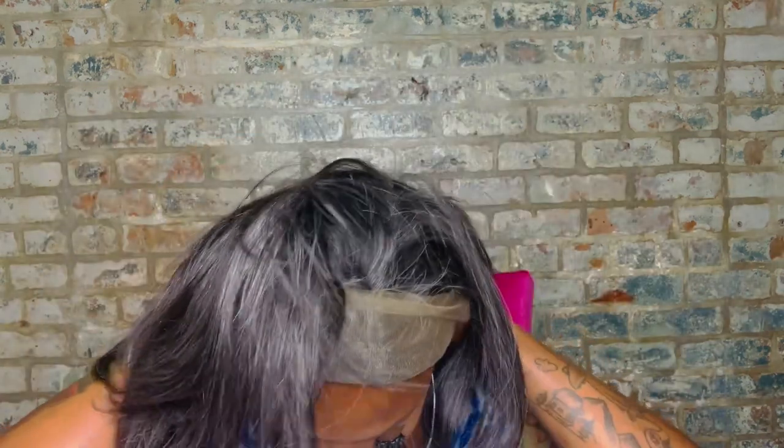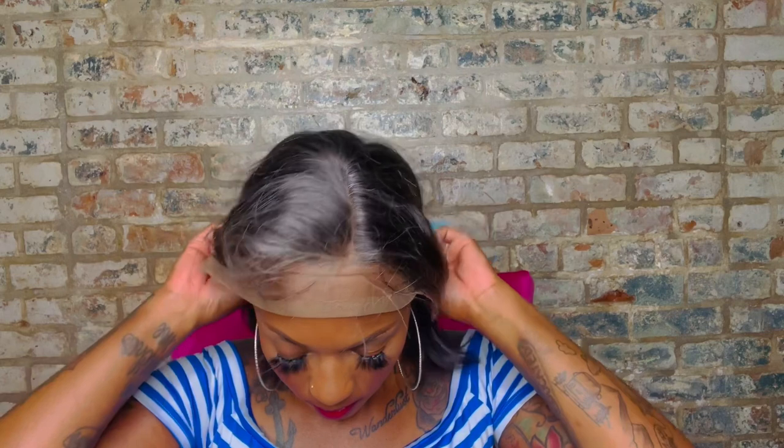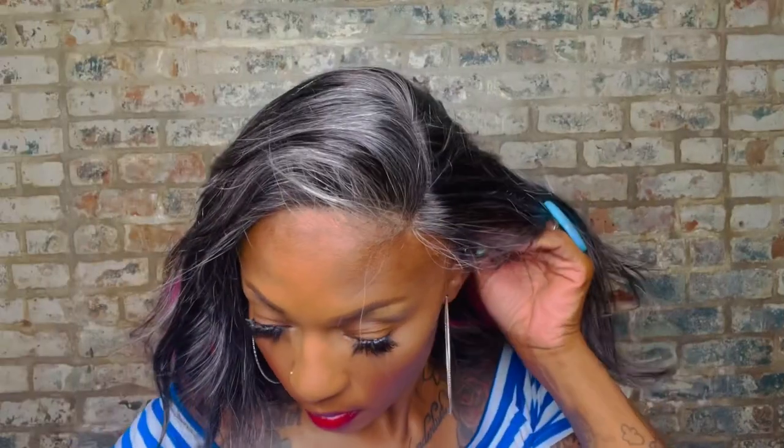I'm showing it to you guys fresh out of the pack before I cut off any lace. I'm going to have to adjust it because sometimes I feel like I got a little peanut head and this feels a little bit loose. But y'all know something like this is right up my alley once we straighten this out. This is the T-part. Let's play with this wig — be right back!